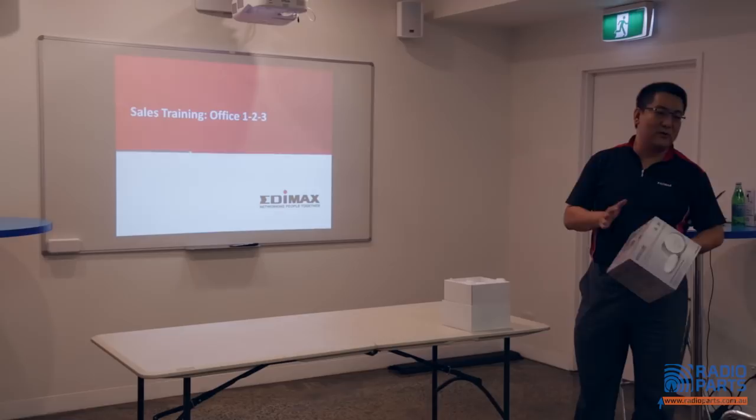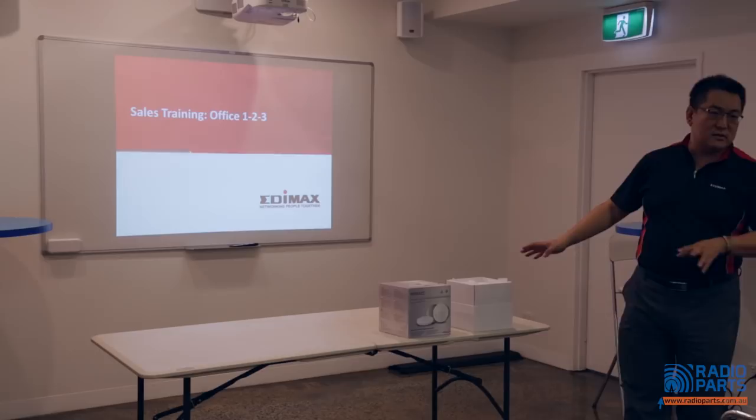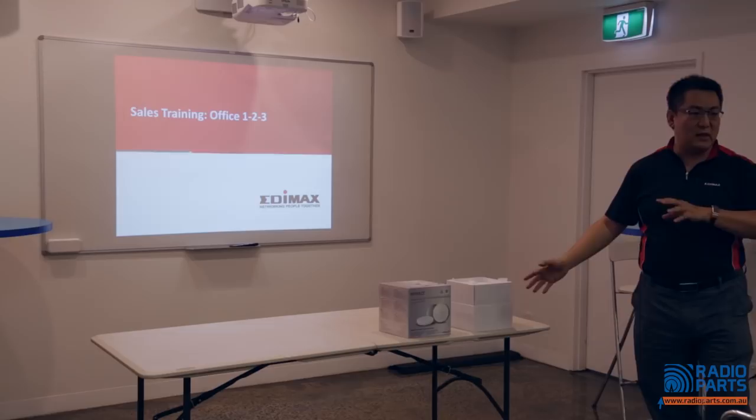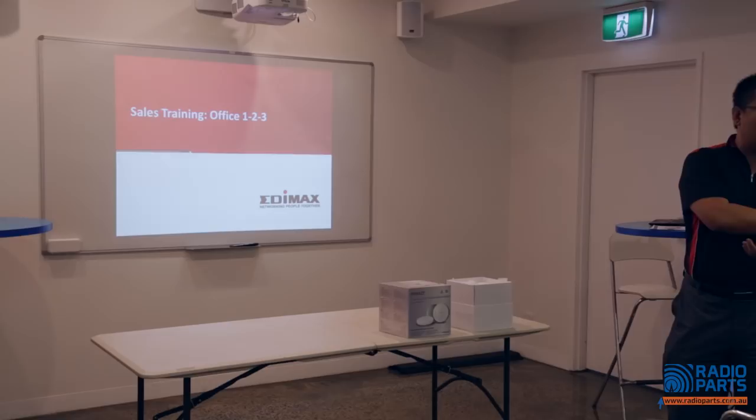So for your installers, for your projects, this will be the ideal solution for them. Not only that, but this one uses 11AC technology — and specifically 11AC Wave 2. What is Wave 2? I will give you a section about what Wave 2 is compared with Wave 1.